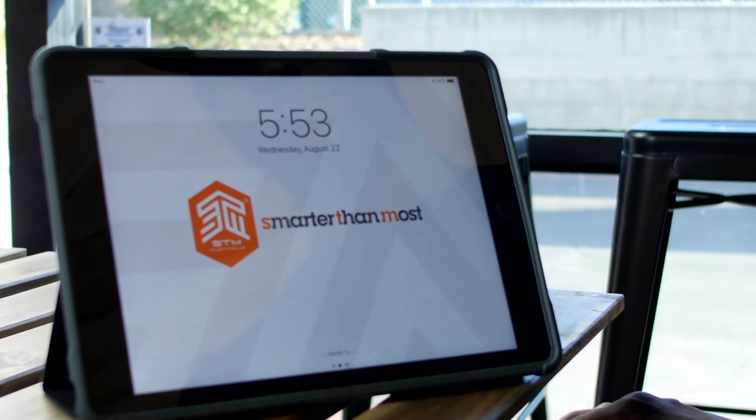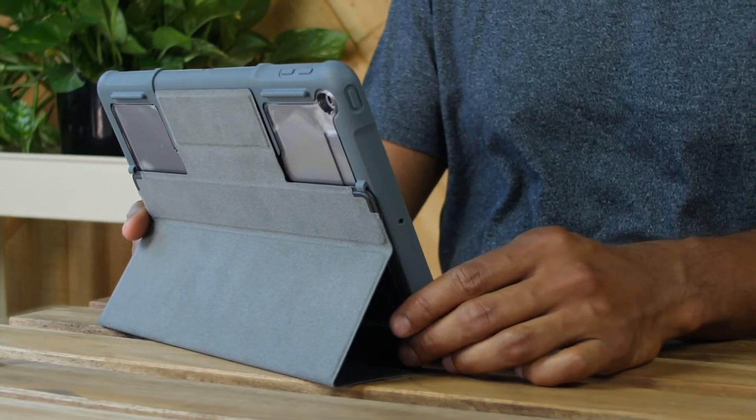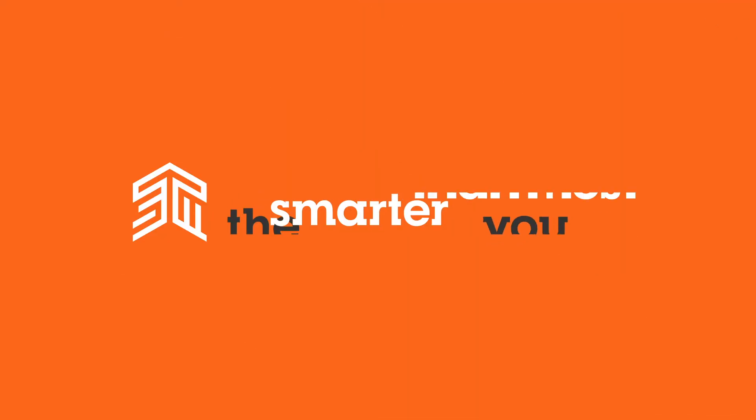You've made the smarter choice with STM Dux. It should provide you with years of protection and prolong the life of your device. Smarter than most.